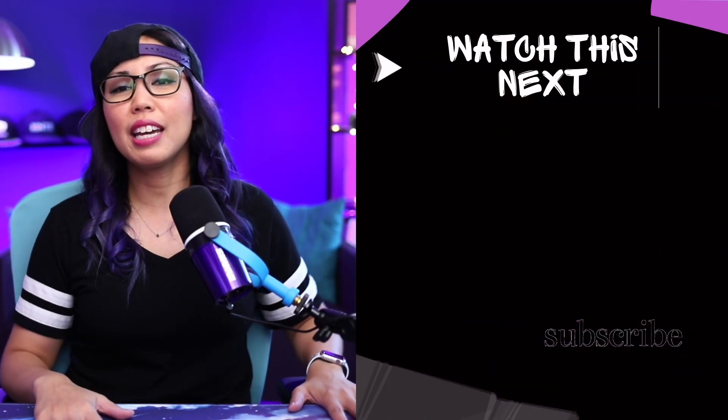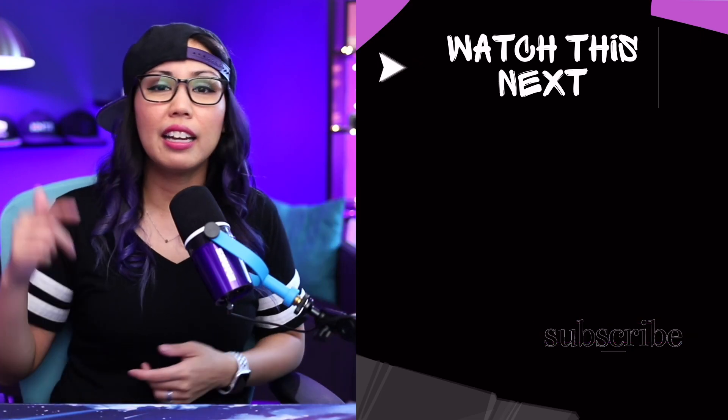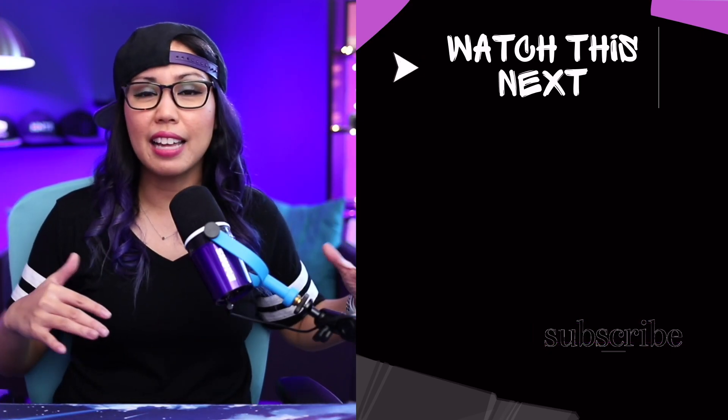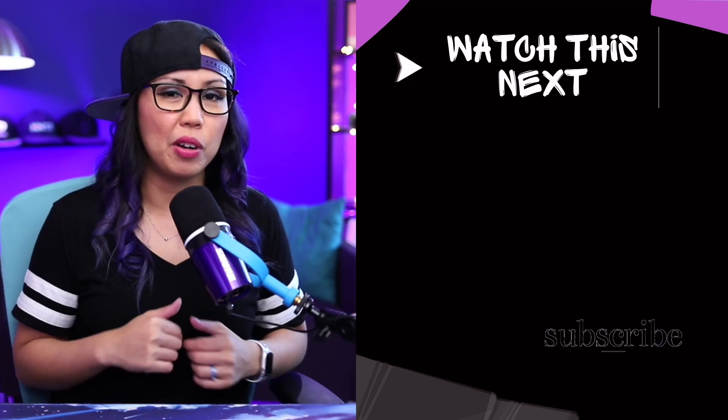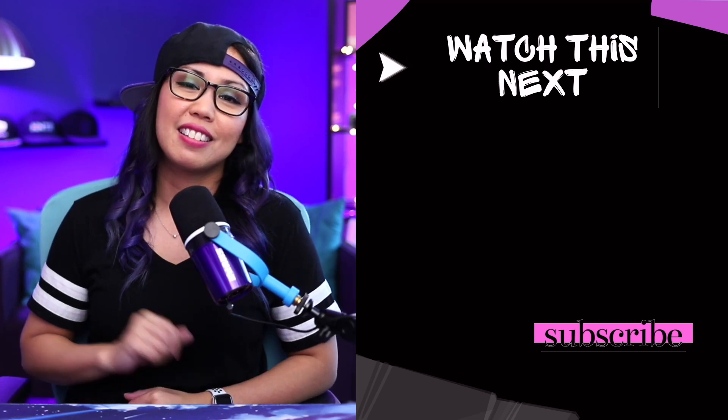I use Ecamm for all things video — not just screen shares but tutorials, talking head, live streams, Zoom meetings, anything that has to do with a camera. So if you want to get started with Ecamm, you can check out this video here and I'll walk you through the basics. See you there!